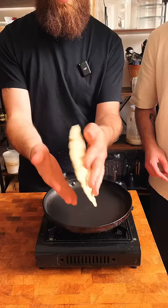I visited my majestic beard-having friend Ben, who is a very talented baker, so he can teach me a foolproof way to make them.